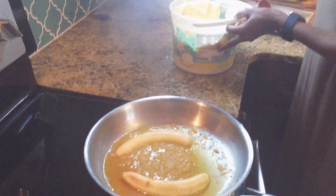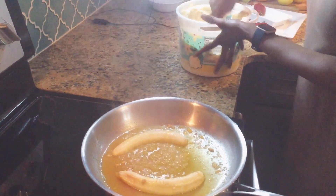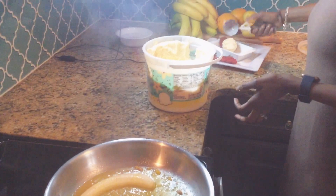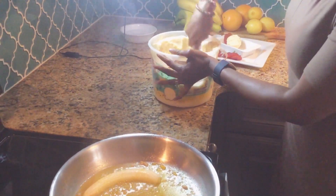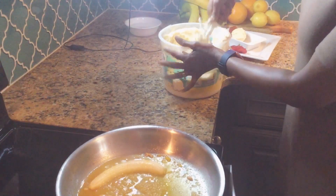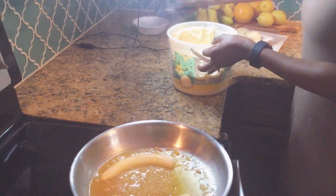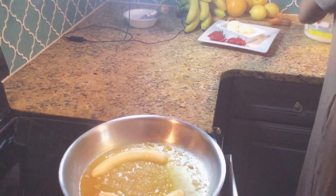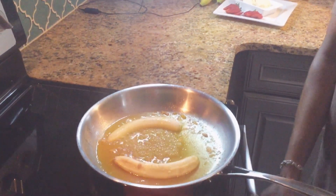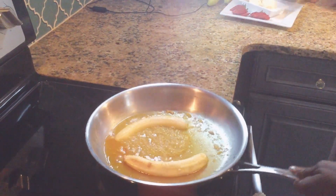I'll be using some vanilla ice cream. I'm going to add two nice scoops of ice cream — you can add your favorite ice cream to it. Oh, this looks so good. It's delicious. It smells awesome.